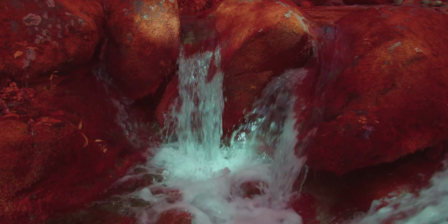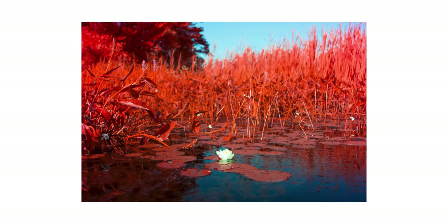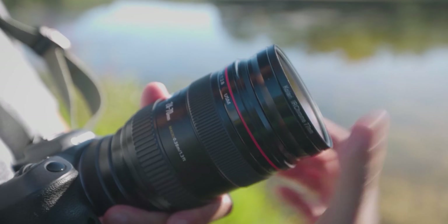Have you ever wondered how to get this aesthetic for images that look like this? Well today we'll be sharing the secret sauce and showcasing the filter that has become our most popular infrared filter, the Kalari IR-Chrome filter. So let's take a look at it.